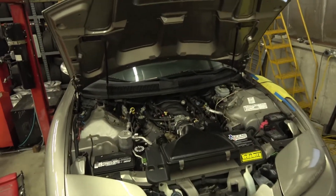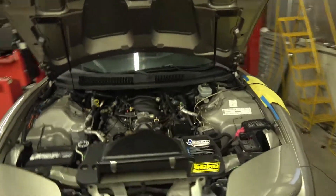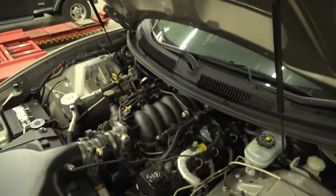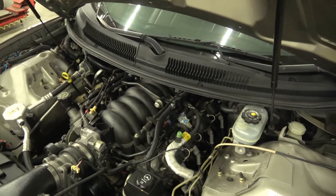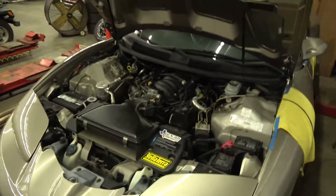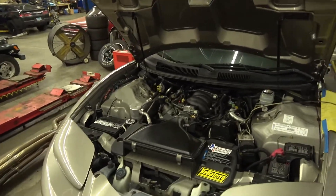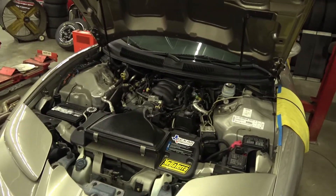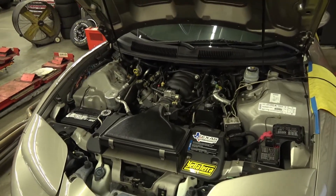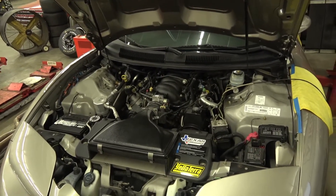I always like the way those sound on these cars. Obviously long tube headers — not sure which brand they are. Otherwise that's pretty much it: stock intake manifold. This is a 2002, so 2002s had a little bit different intake manifold on them. But yeah, otherwise you're looking at it. That's pretty much it, other than the dual exhaust — nothing too crazy.